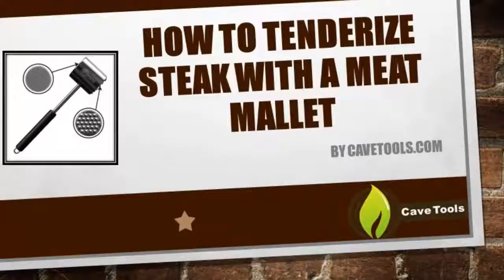Hey, this is Michael, medium rare O'Donnell with CaveTools, and in this quick tutorial video we're going to teach you how to tenderize a steak with a meat mallet.